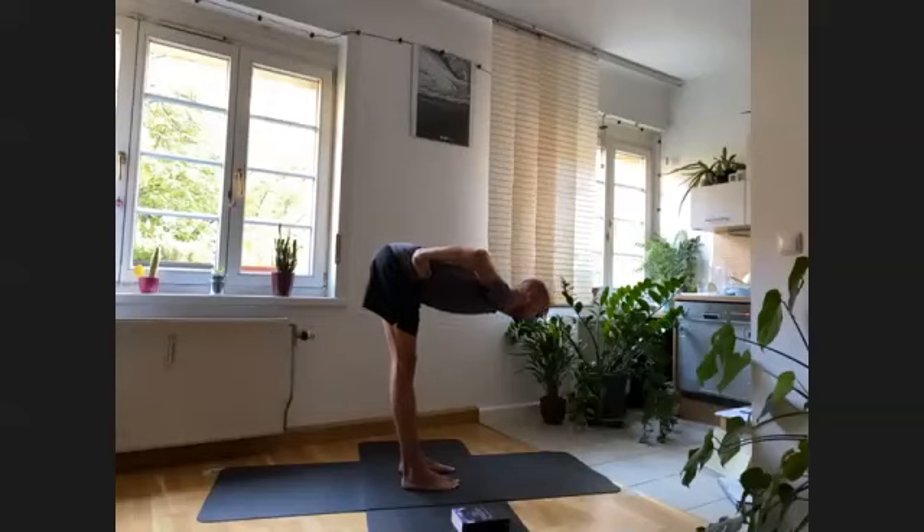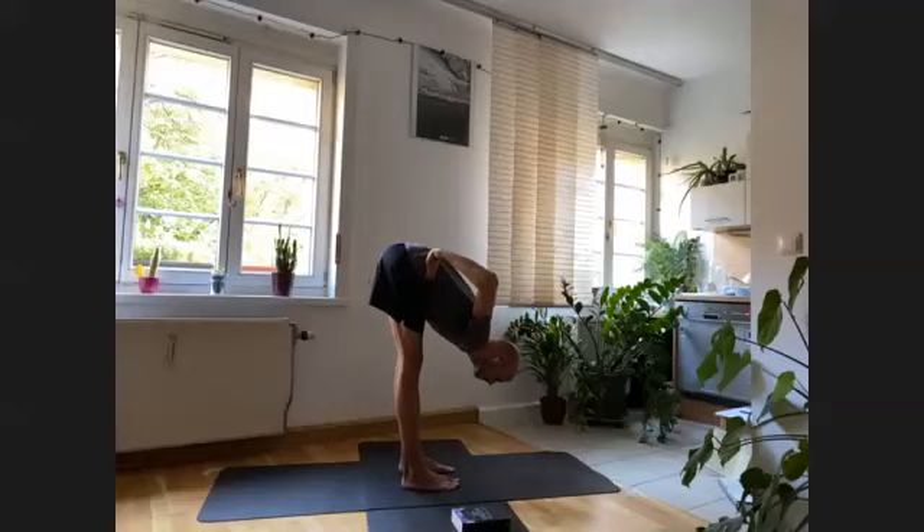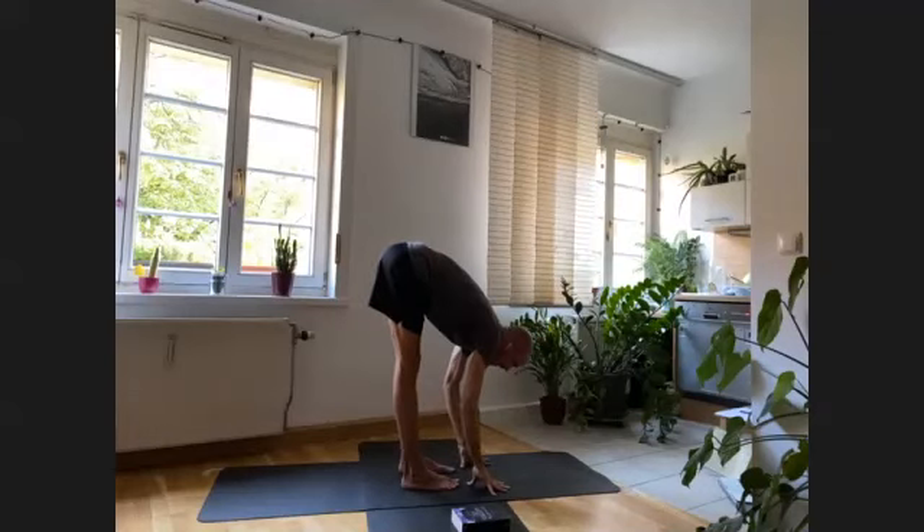On exhalation, keep coming down five centimeters more at a time — find a bit more flexion. If you need to bend your knees even more, please do. Inhale to find space, exhale five centimeters at a time. Keep moving until you feel you cannot come any more down. Find your deepest position — the lowest you can go from your hips — and see if you want to stay there for an extra five breaths. Keep the legs active, the feet connecting to the ground.